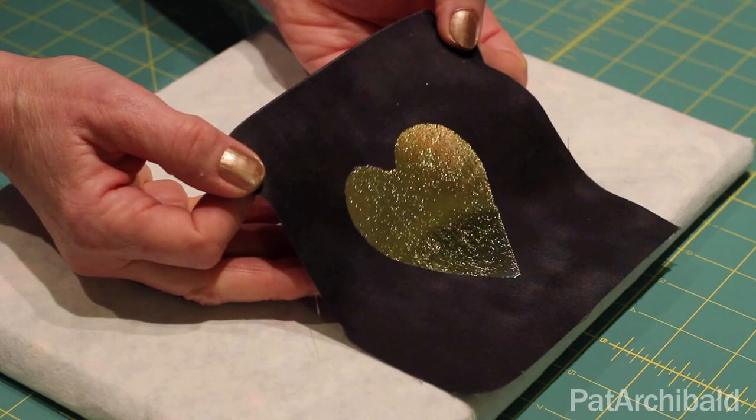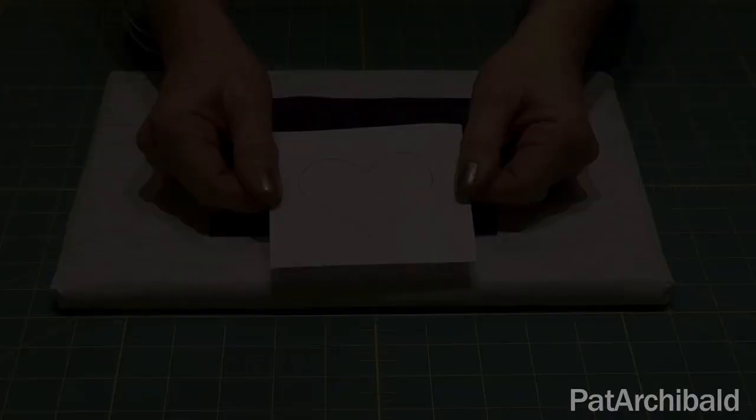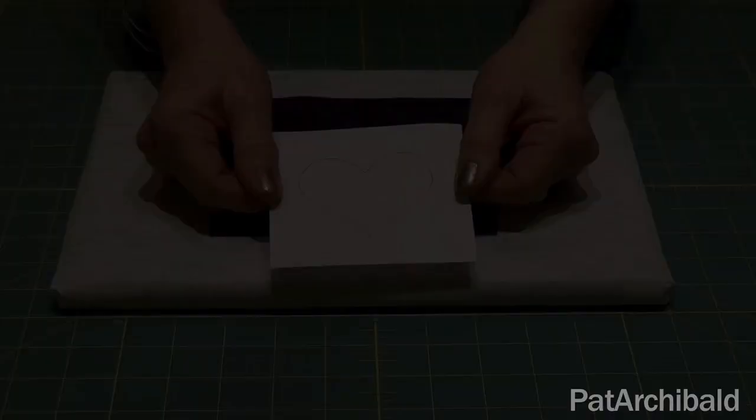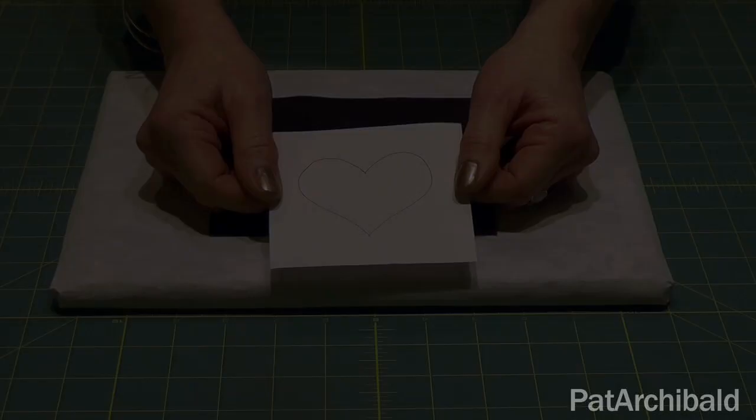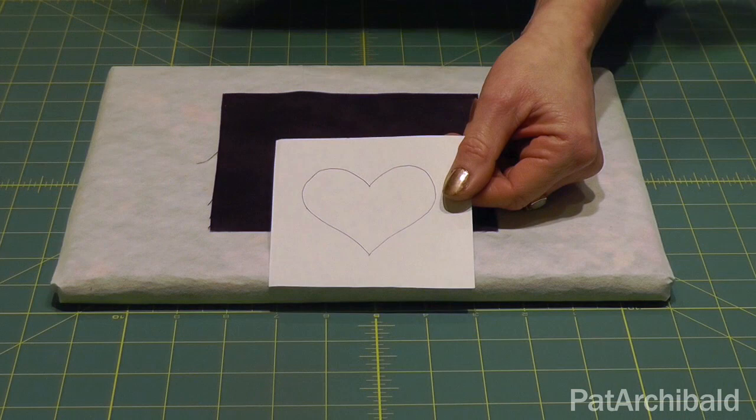And this is embossed onto cotton fabric, and once the gilding embossing has been done, you can then stitch, quilt, embellish to your heart's content. The first method of foiling that I'm going to demonstrate to you is using a simple heart shape that I've got here and working with Bondiweb.